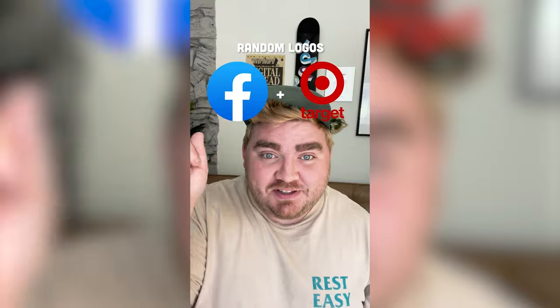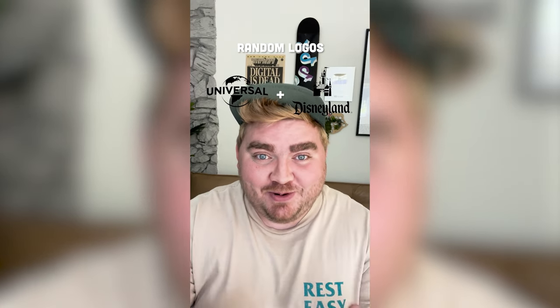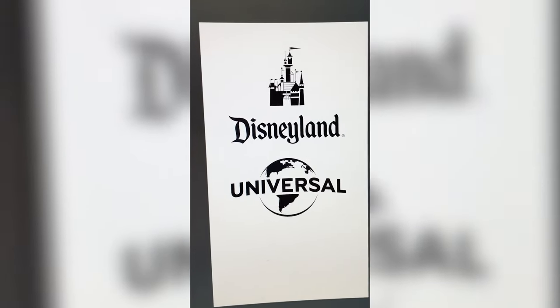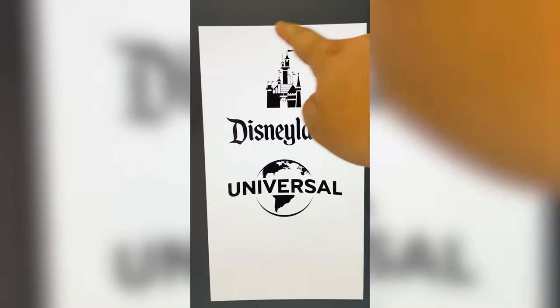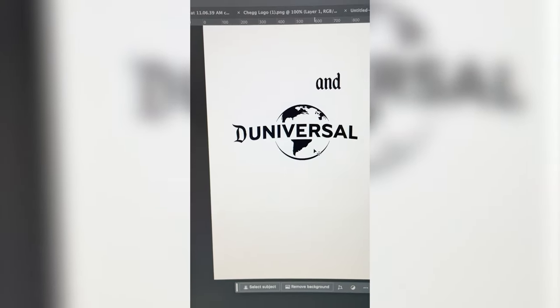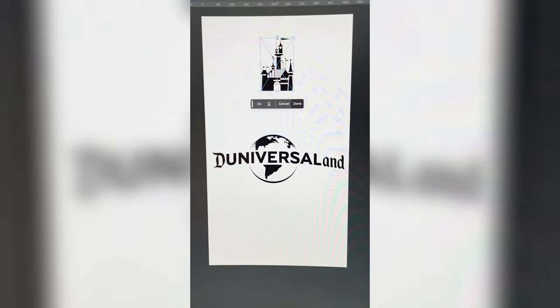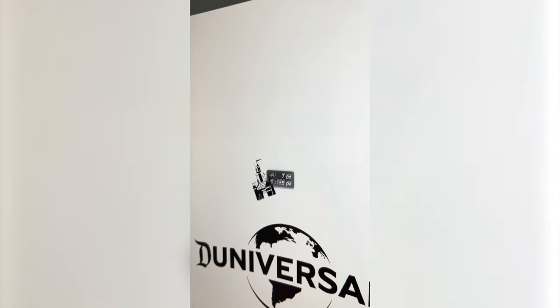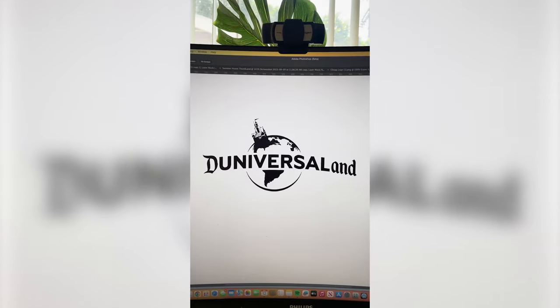Let's combine some logos — whatever this filter lands on, we're gonna mash them together in Photoshop. We've got Universal and Disneyland. They're both black and white. I'm thinking we call it Do-niversal-land and kind of match together these different fonts, then take the castle and place it on the map. I'm gonna select just the D and mask it out, place it right there as well as 'land', and skew it down. Now I'm gonna take the castle, scale it down, place it right here, and here is the final result. I think this looks a little crazy — it's definitely very long. But overall I'm happy with how everything turned out, and I think this is a really good mashup considering they're both parks. Let me know what you think in the comments.